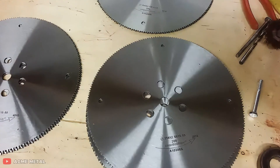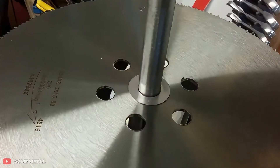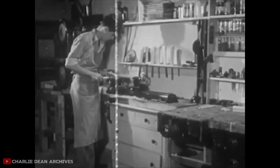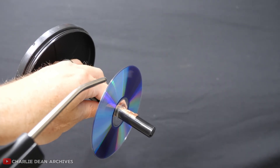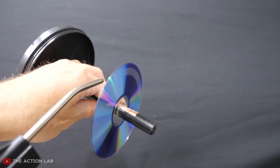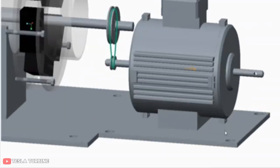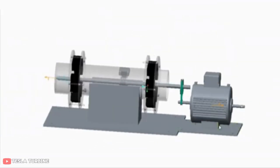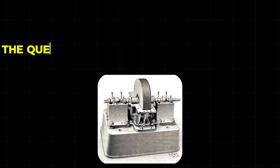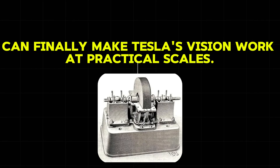But here's the catch that explains why this amazing physics doesn't always translate to real power generation. Those same forces that make the system work so well also create problems that Tesla never fully solved. The faster the discs spin, the more stress they experience. The tighter the gaps, the harder they become to manufacture. The elegant physics works perfectly in theory, but building a machine that can handle these forces in the real world brings challenges that Tesla's era simply wasn't ready to handle. The question is whether modern materials and manufacturing can finally make Tesla's vision work at practical scales.